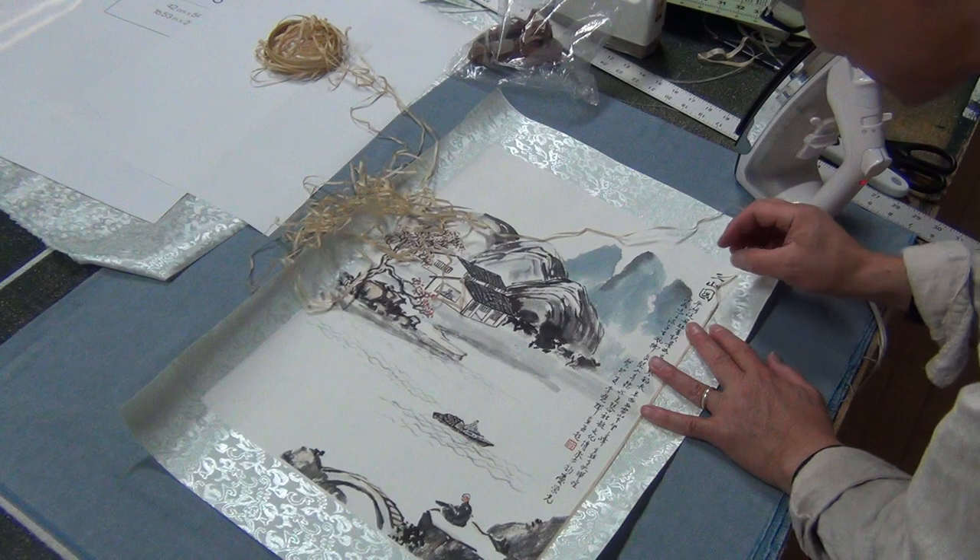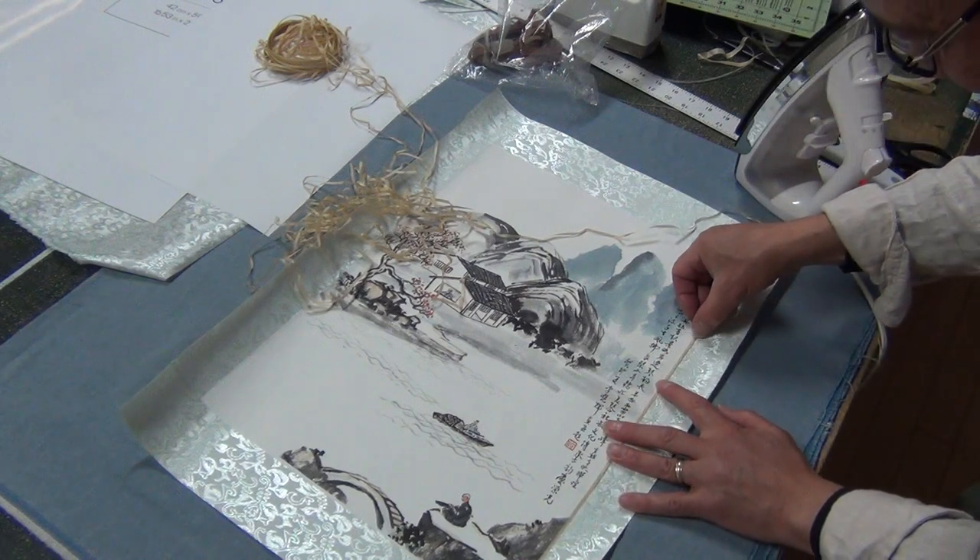If it's too short, you can make a piece. It's not a problem — just add a piece.